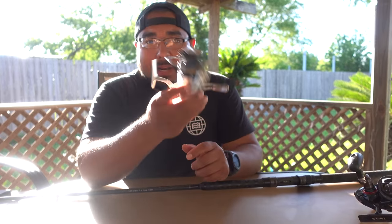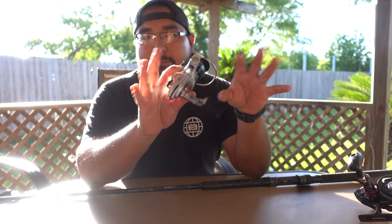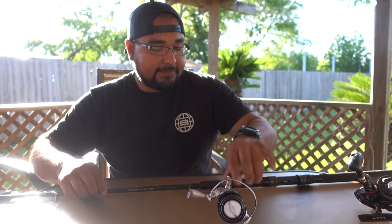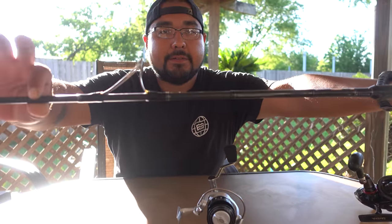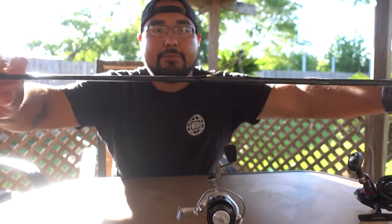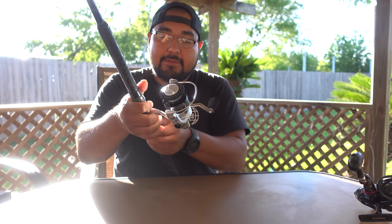I couldn't find how much drag this reel puts out so we're going to test it. We're going to spool this up with 185 yards of 30 pound braid — with 30 pounds we can test out the drag at max. We're going to put this on my Daiwa Coastal SP surf rod, the 7 foot. This is a great combo. It's silver and chrome — it's going to match.